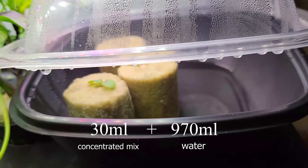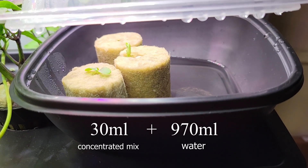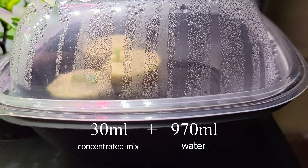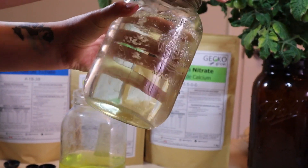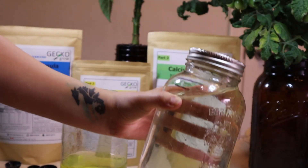When dealing with seeds or seedlings, nutrients need to be half the strength — 30 ml for 970 ml. We don't use meters to measure EC or PPM. We refill our containers when the water runs low, and so far this seems to be working very well for us.